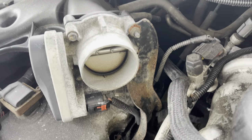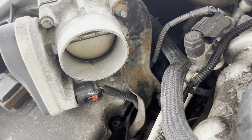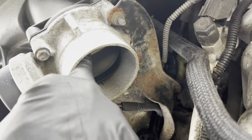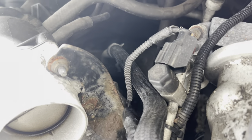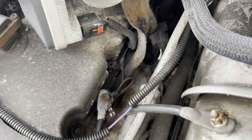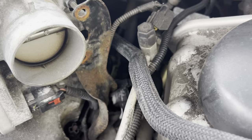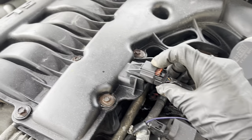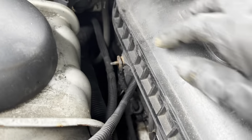Now we'll take the throttle body out. You don't actually need to remove the throttle body, just undo this bracket, but I'm taking it off to clean it because it looks pretty dirty. These are 10-millimeters — two at the bottom — and I believe there's a 12 holding the bracket onto the head. You don't need to take that completely off, just loosen it a bit. I got the two 10-millimeter nuts, loosened the bottom bolt, and now I'll undo the connectors — make sure to undo the locking tab and pull them out.